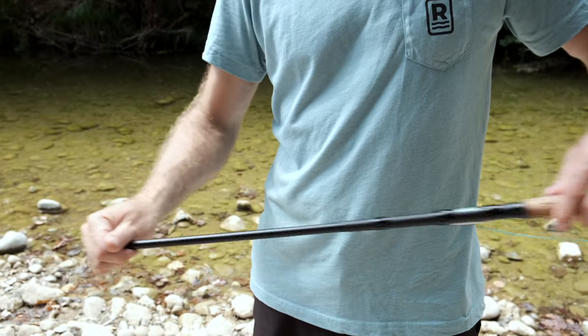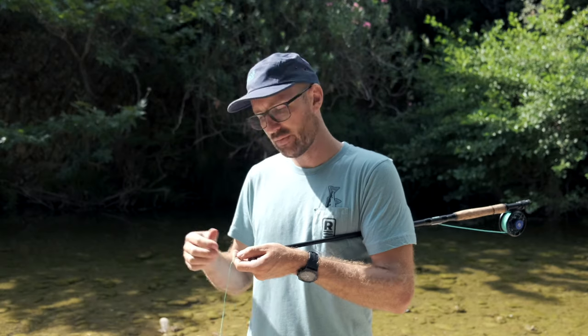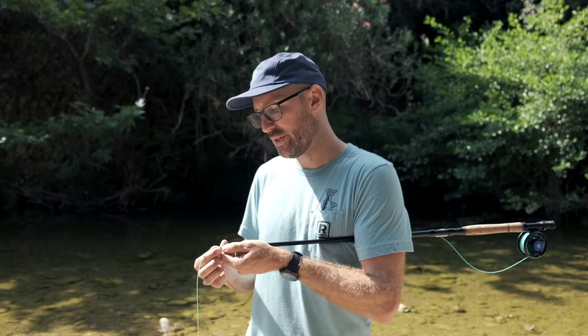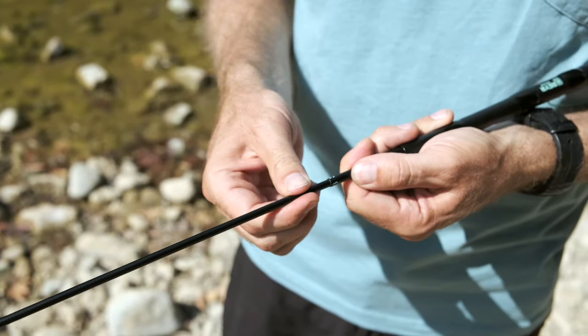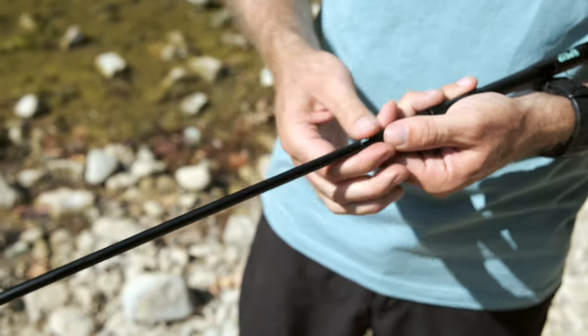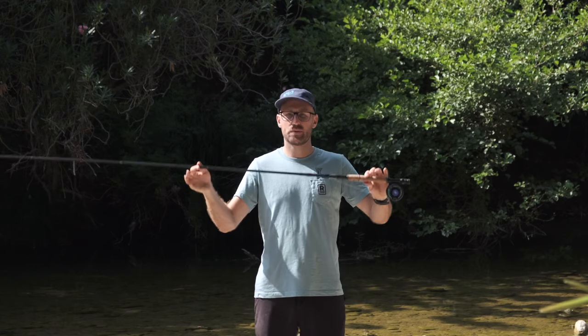You tilt the rod forward to get the biggest section out first. You then make sure you have enough line so you don't suck the fly line into the rod when you extend it. You grab the smallest section first and cinch each section to extend the rod until the rod is up and you're ready to go fishing.